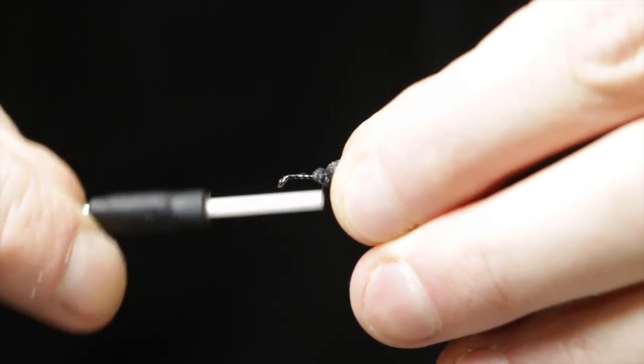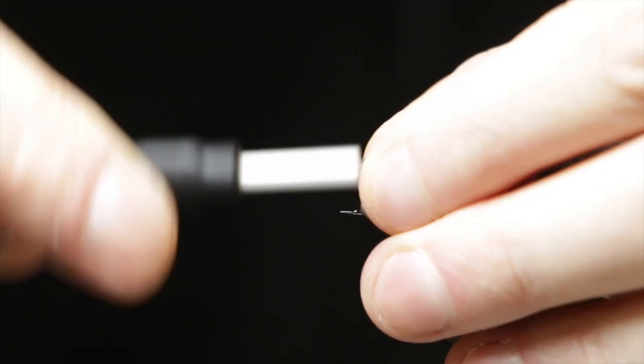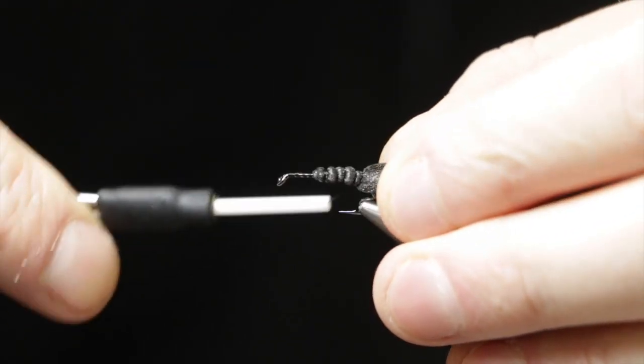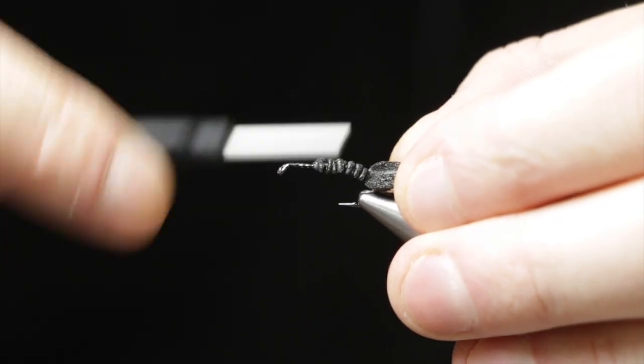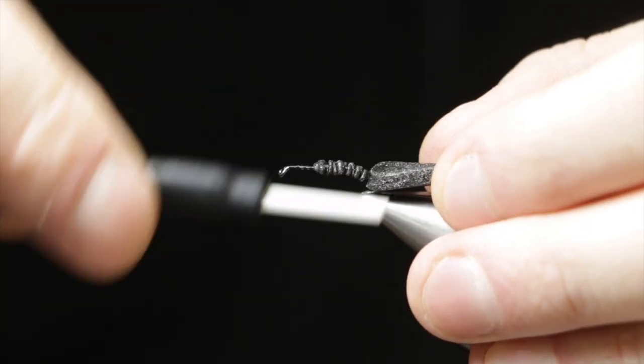I'm going to use foam for this fly. This is a Wapsi Evisote Fly Foam in black. Those come in two thicknesses — this is the thicker one, the 3/16 inch thickness.